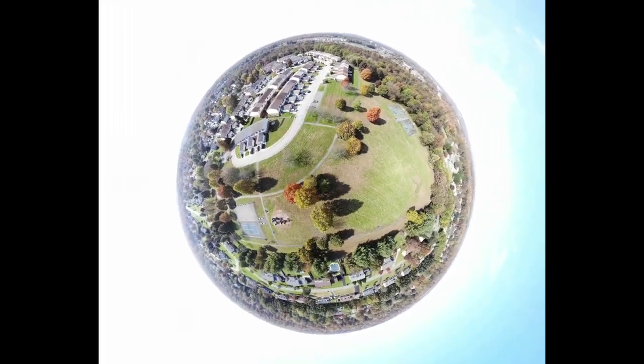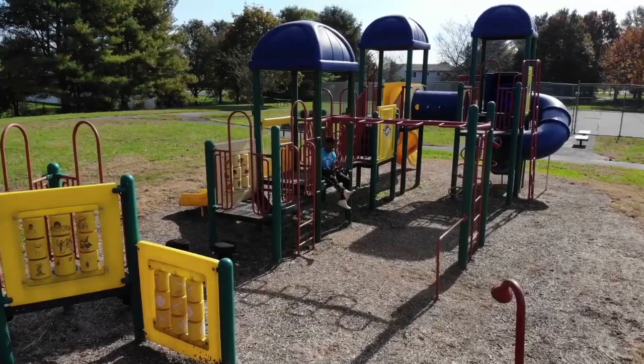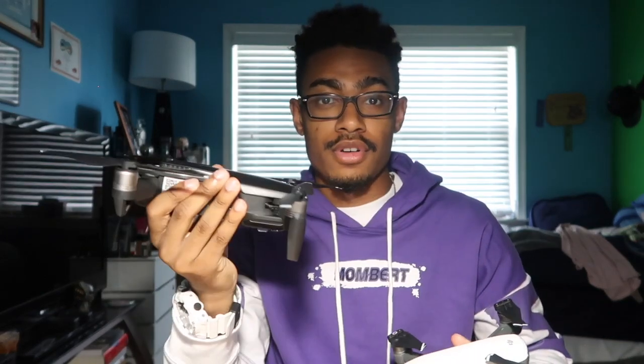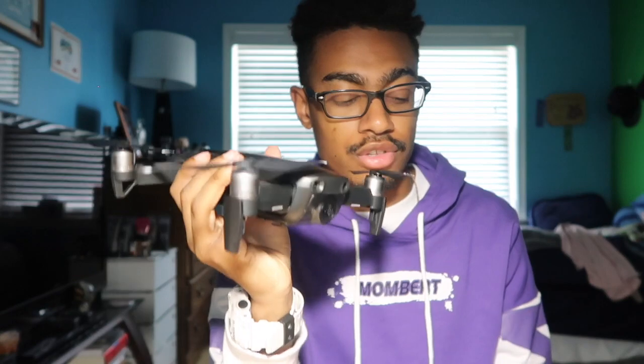I got the bundle pack so I have a ton of accessories for this — I have three different batteries for it, so I could literally be outside for an hour just flying this thing around getting all sorts of crazy shots. Especially the asteroid shot — I'll show a clip of it. That's one of my favorite types of shots this drone can do because it's so different. It's almost like a tiny planet — if you're familiar with 360 videos and tiny planet videos, it's like that but it's shot and stitched together in one motion and ends up being like a 10-second video. Really dope.